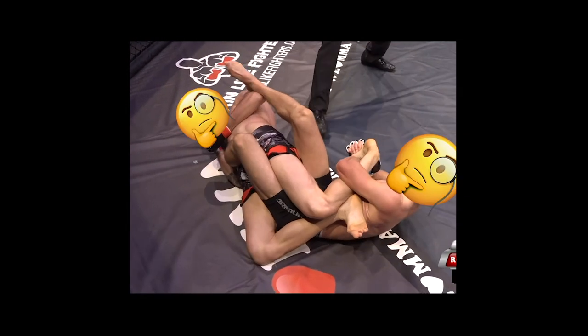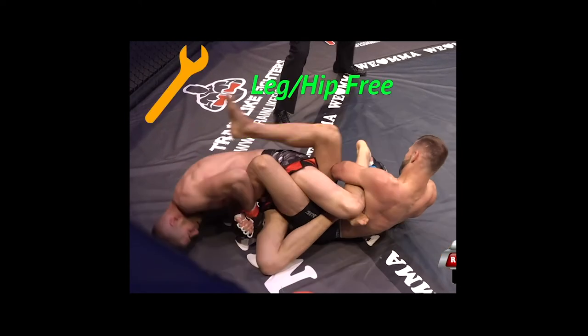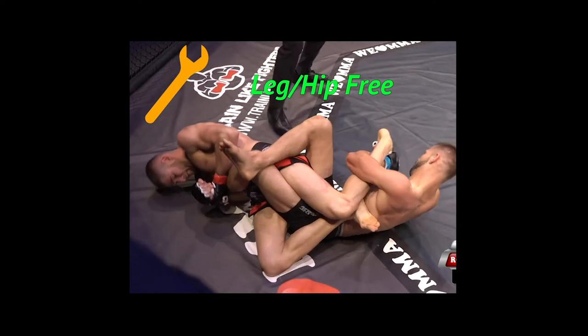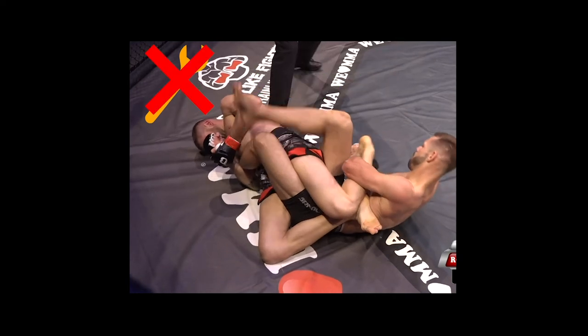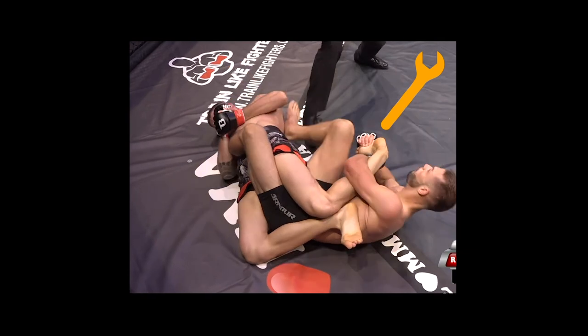Why didn't the outside heel hook work? We can look to the far leg as the culprit. Without Rudy's other leg to constrain and prevent the rotation, the alignment is lost, the heel slips, and Andre can't transfer torque into the leg. Rudy's figure four, however, is perfectly able to transfer torque into the ankle joint.